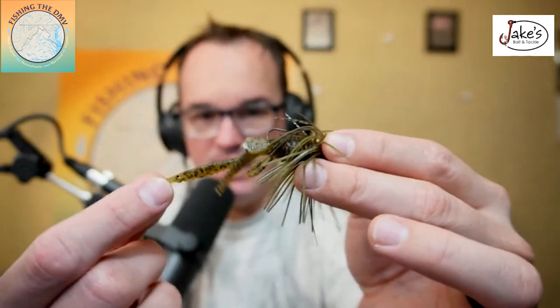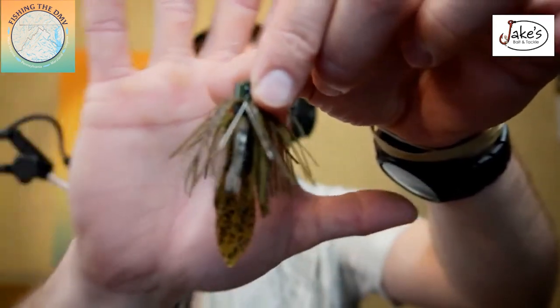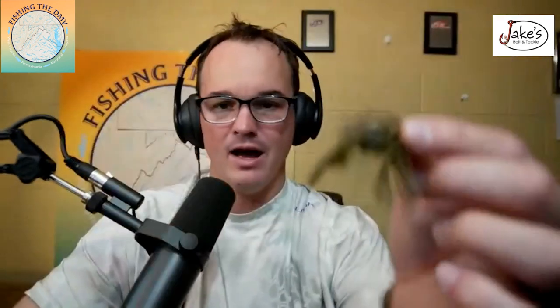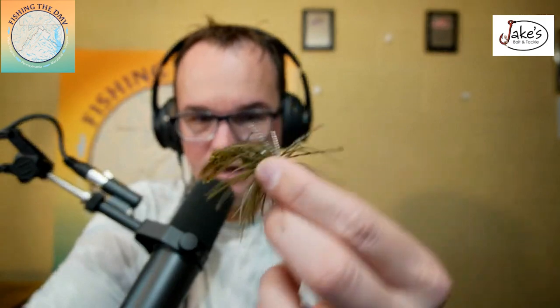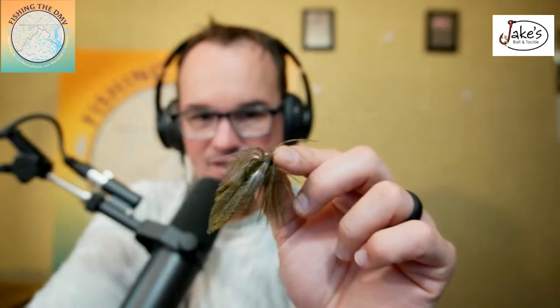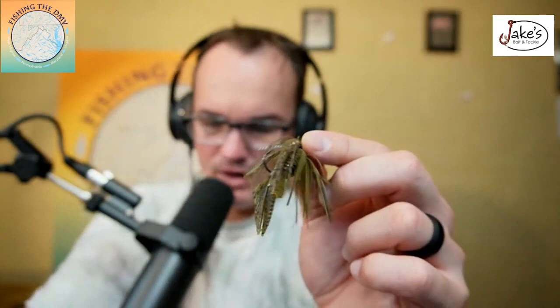The next one is a Z-Man micro jig, and I pair that up with the TRD — basically a D-bomb. You're going to throw this on stupid light tackle — absolutely stupid light. I would suggest 10-pound test on a spinning rod, maybe fluorocarbon to a braided leader. You guys really need to learn how to tie leader knots — let me know if you want me to help with that in the comment section. This Z-Man tiny jig with the TRD version of the D-bomb is super small, but this jig is fantastic.